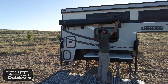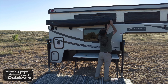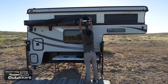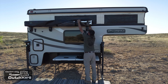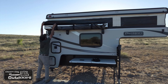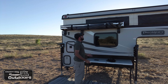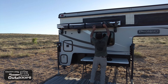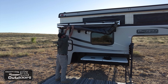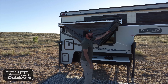On this side I store my straps, so when you unzip it make sure that you're careful that they don't fall out. Here are my straps. After you get it unzipped, take the cover and fold it back to the back side. After you have the cover folded back, you have three straps you want to undo those.